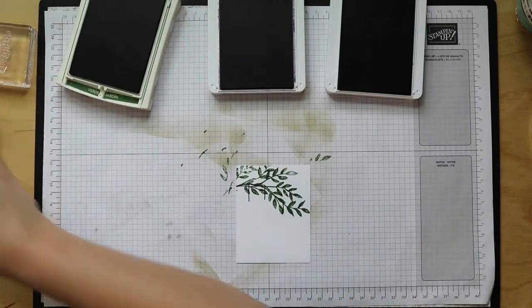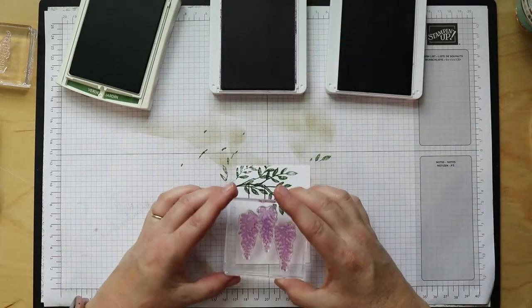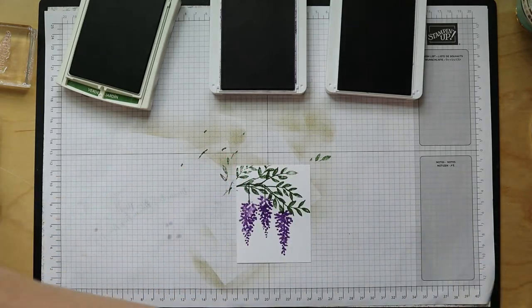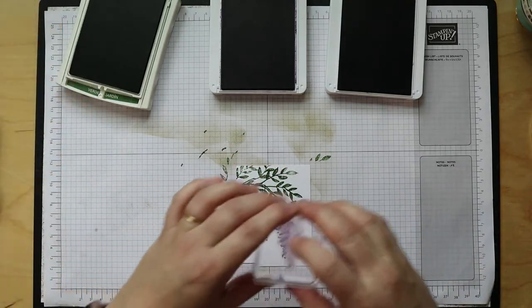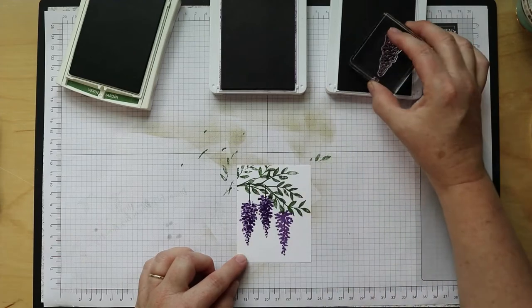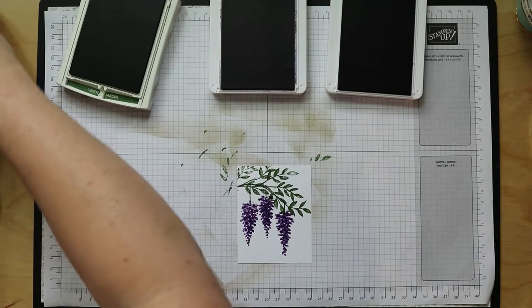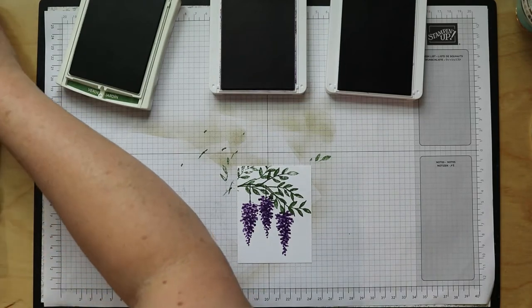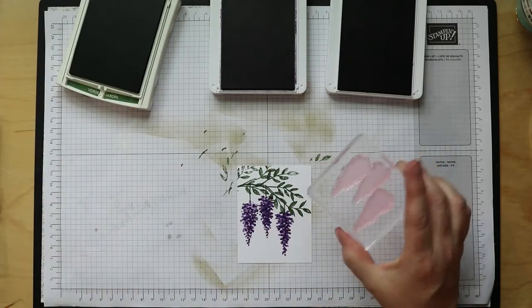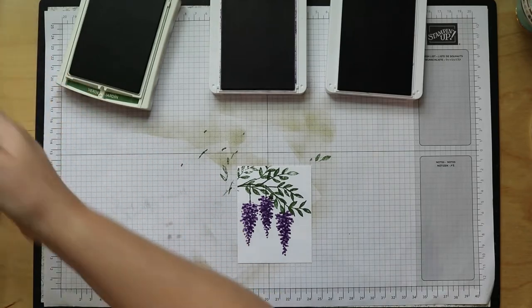Now let's get our Highland Heather for the cluster of three flowers — find those vines, I kind of hid one of them. Then Gorgeous Grape for our details on the flowers. I do try to get the purple ink cleaned off my stamps as quickly as possible because it has a red base and will stain. It doesn't hurt the stamp, but if they get stained too much it makes it hard to see through them.